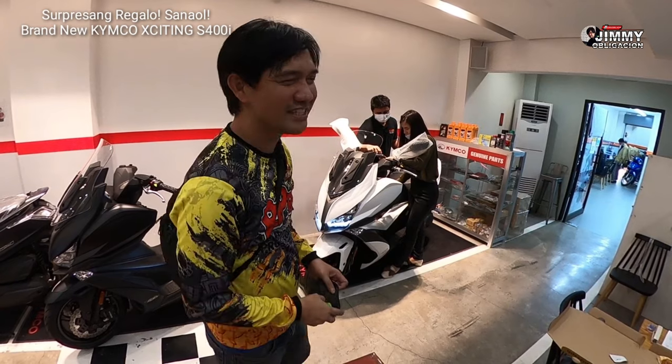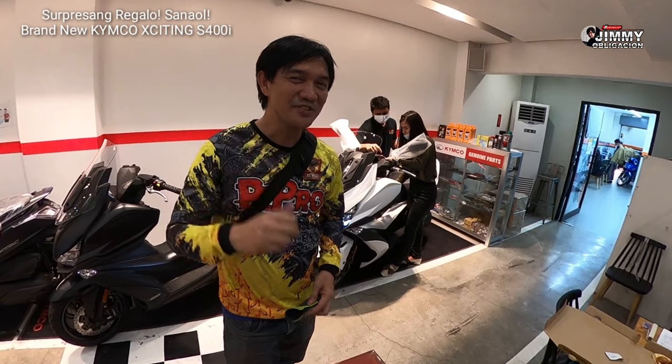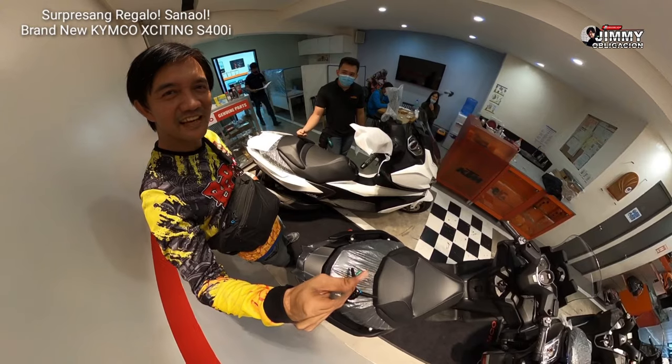Hindi pa niya alam ito. Bukas lang niya malalaman, dahil surprise — dadalhin namin doon sa venue, doon sa may Boss Cafe. So meron tayo doon itong Exciting S. Hello MVPs!